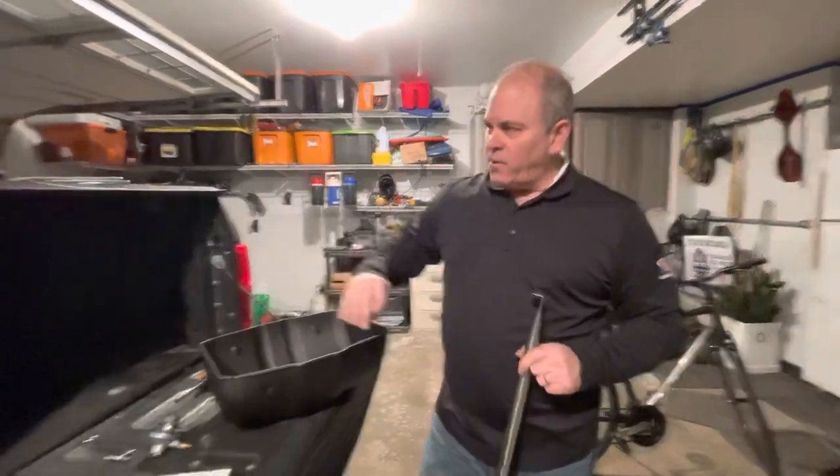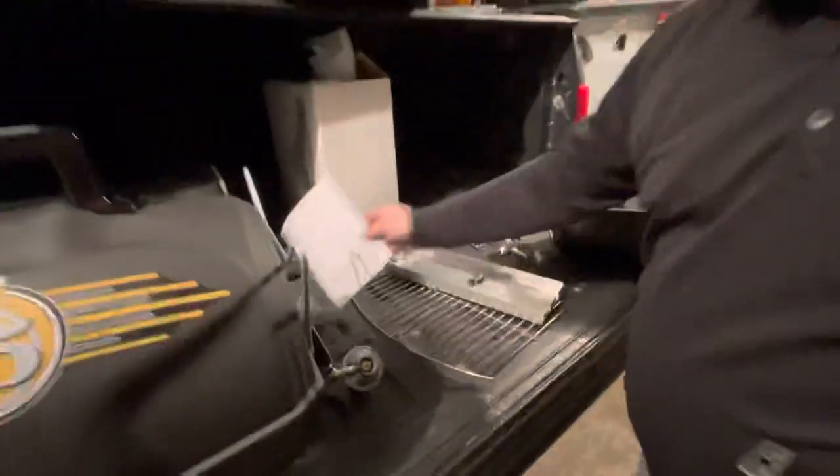Welcome to the Bell's Brewery Gas Take-A-Q instruction video. Start by taking your parts out of the box and looking in the instruction manual. On page three you'll find a parts list.